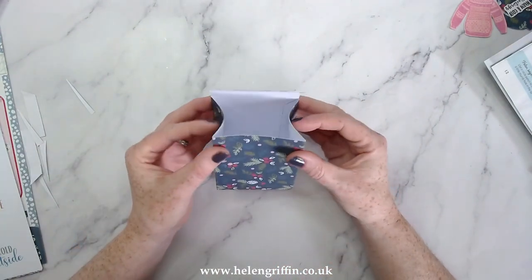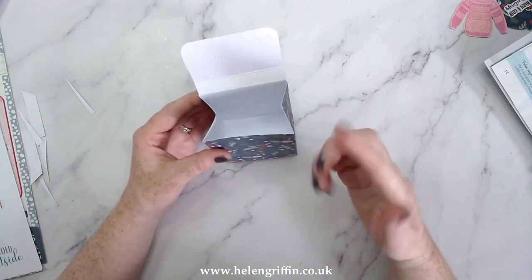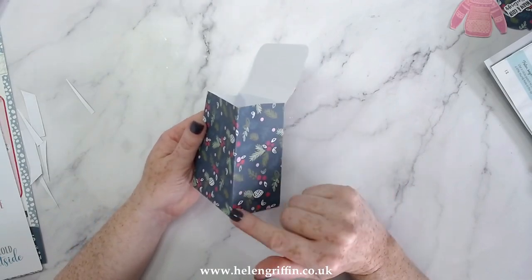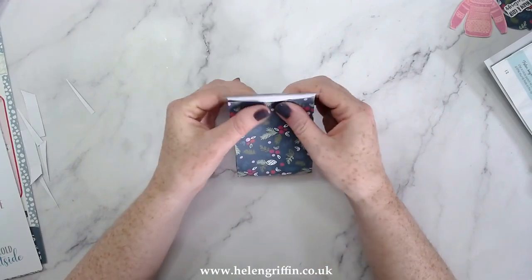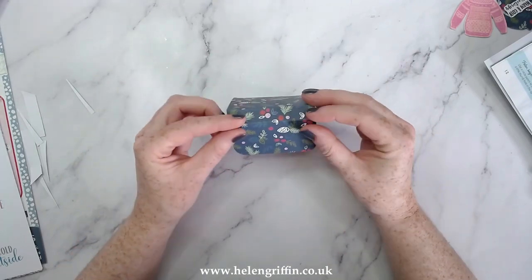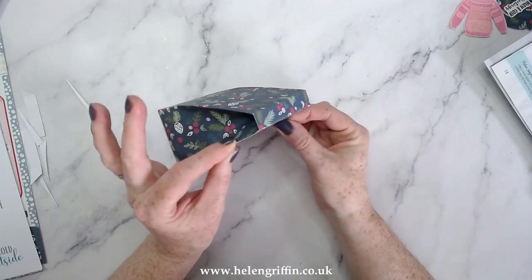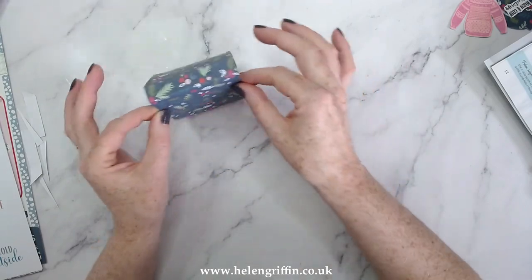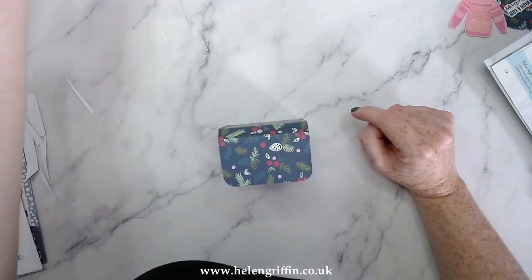You should now have something that looks like that. All we have to do is pinch these in — just like that. If you want, before you assemble you can add some extra score lines with a ruler to the centre of each corner. Just a quick dry run to show you how this goes together — it goes together just like that. Again, perfect for teacher's gifts and table gifts.